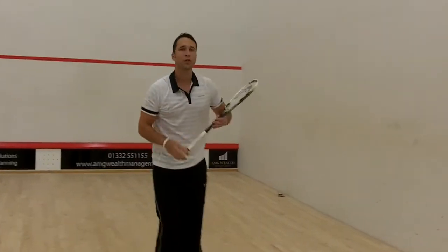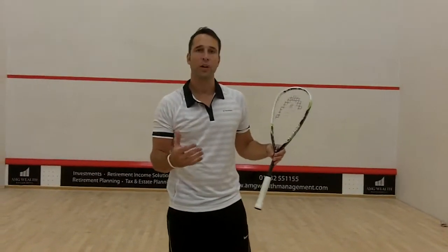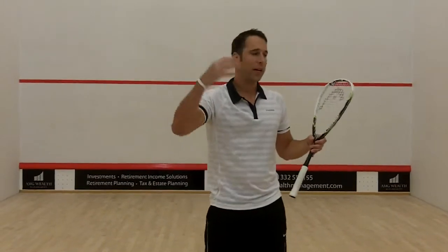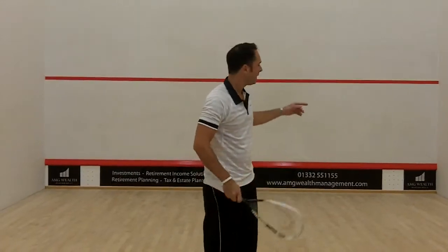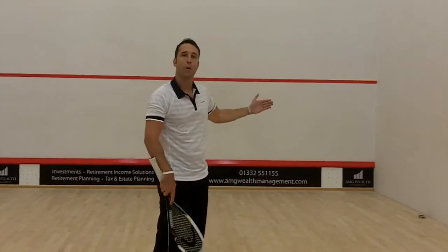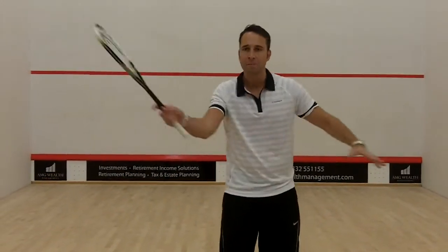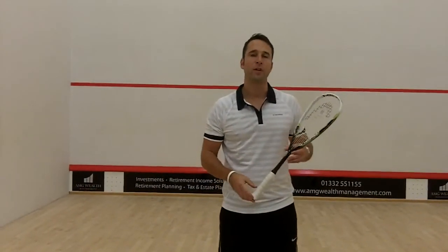So that's a great little exercise to really try and improve your forehand volley drop. Just remember — change the pace, stay on your feet, vary the heights, and make it realistic to what's actually happening in your game. It's good to have a little marker on the front of the court so you know whether your shot is going in short. Keep the shots sharp and punchy, and hopefully your forehand volley drop will improve.